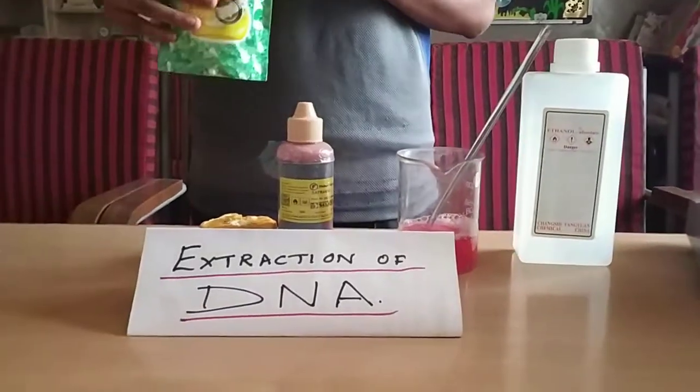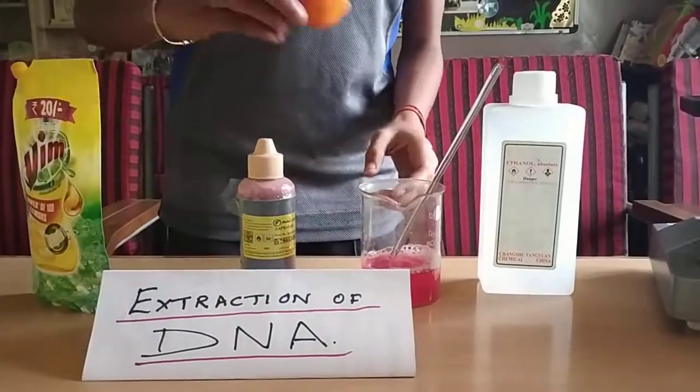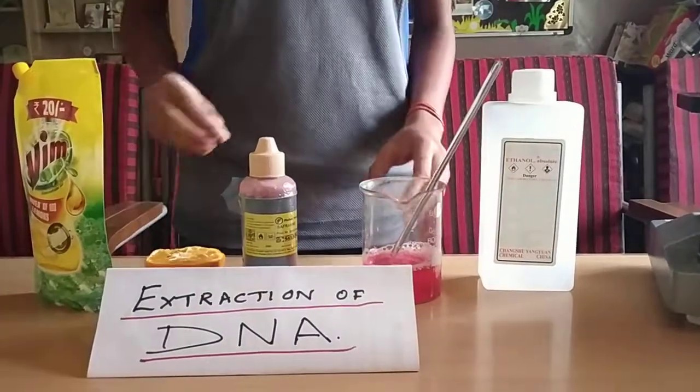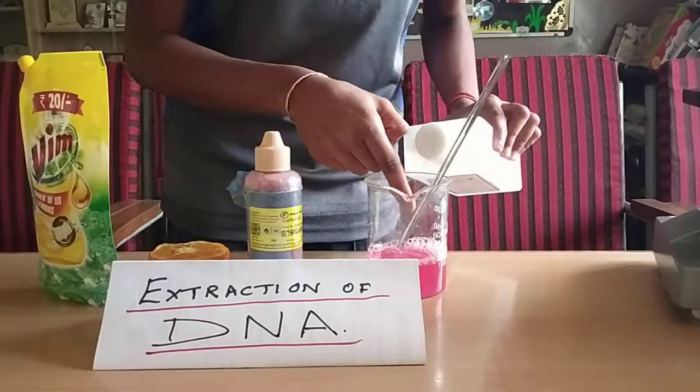Then add some liquid soap to it and stir it gently. Then also add fruit juice to it and stir it slowly. Then take 100 ml of alcohol and pour it along the sides of the beaker.